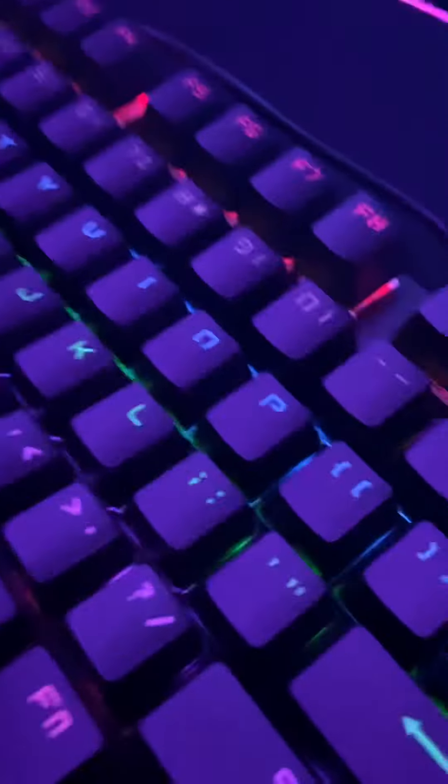Alright guys, let me show you my gaming setup. First, let's start off with the keyboard. I don't really have that much stuff, but here's my keyboard and it has blue switches.